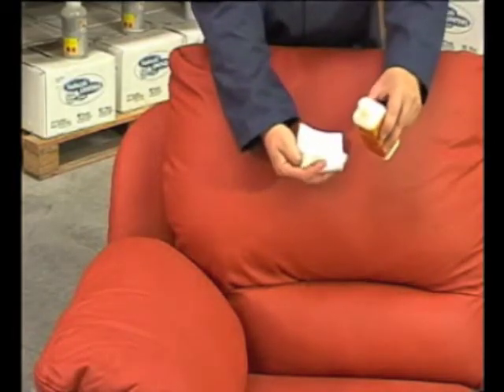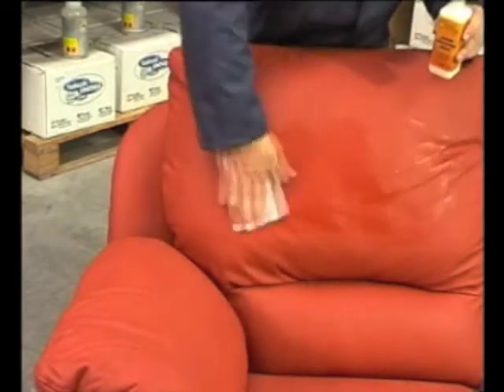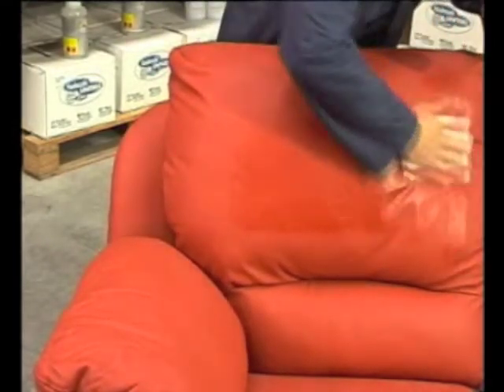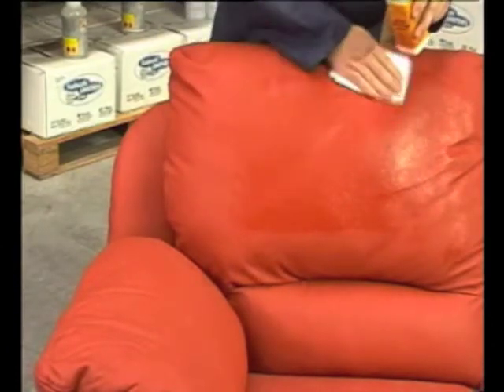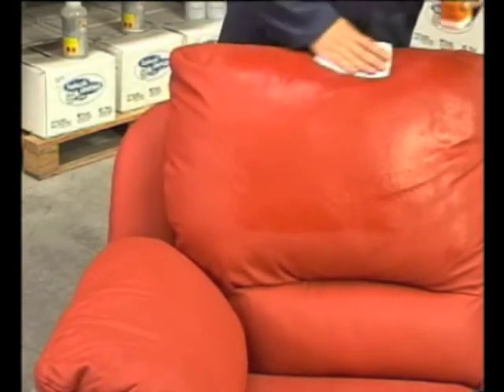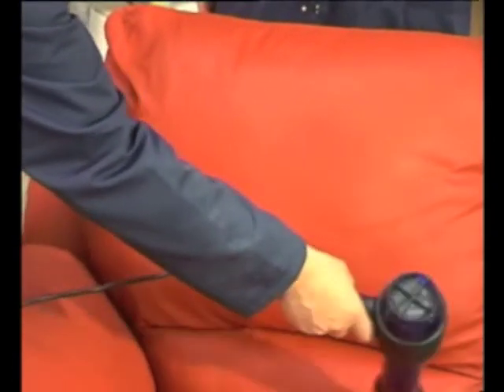A light coat is all that's required; too much may leave a milky sheen over the leather. The coating should always be first tested on an inconspicuous area to make sure that there's no unwanted effect. Allow to dry for about 20 minutes before using the furniture. A hairdryer may be used to speed up the drying time.